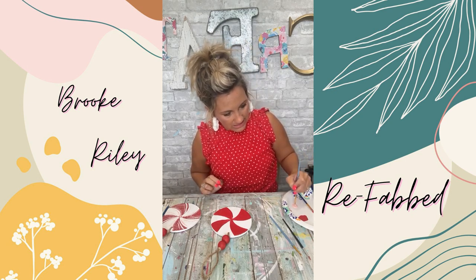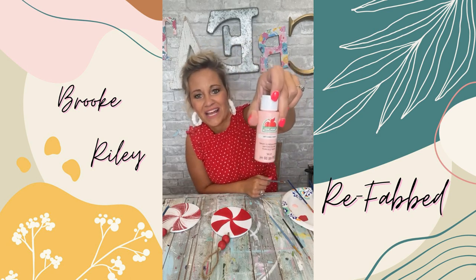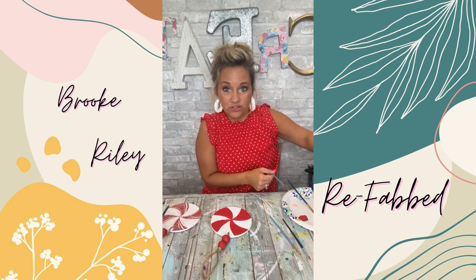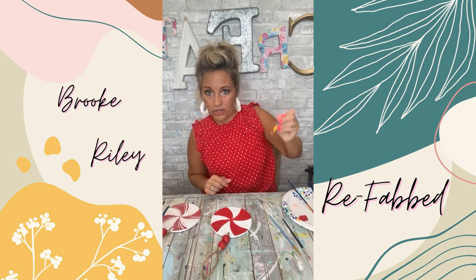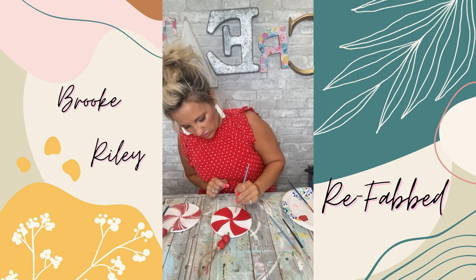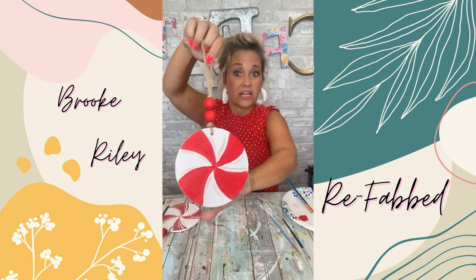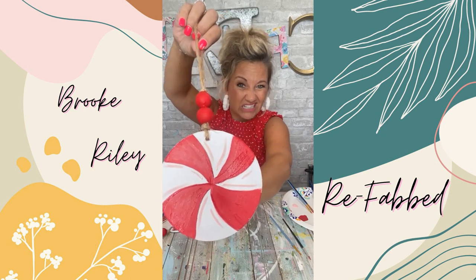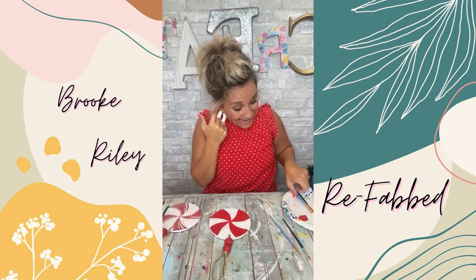I'm going to add highlights to the white sections since that's dry. The pink I'm using is cameo pink by Apple Barrel — about 50 cents at Walmart. I'm adding a little bit to my paintbrush and just doing a little swoosh. You can't think too much about it or it's going to look too perfect — you just kind of have to swoosh it.